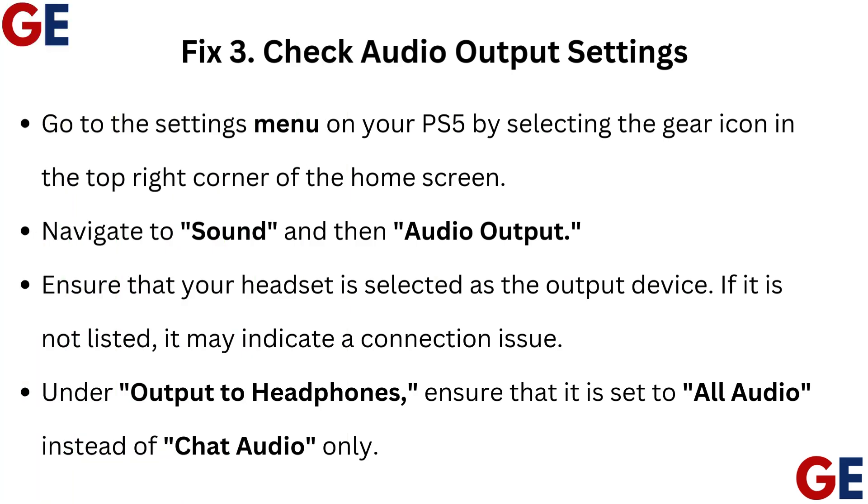Fix 3: Check audio output settings. Go to the settings menu on your PS5 by selecting the gear icon in the top right corner of the home screen. Navigate to Sound and then Audio Output. Ensure that your headset is selected as the output device. If it is not listed, it may indicate a connection issue. Under Output to Headphones, ensure that it is set to All Audio instead of Chat Audio only.